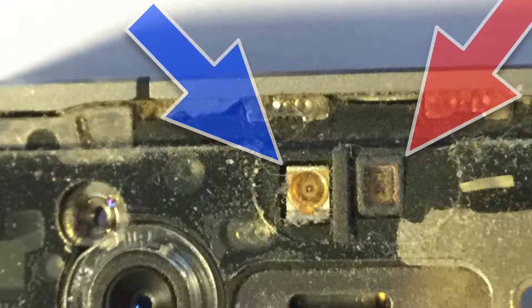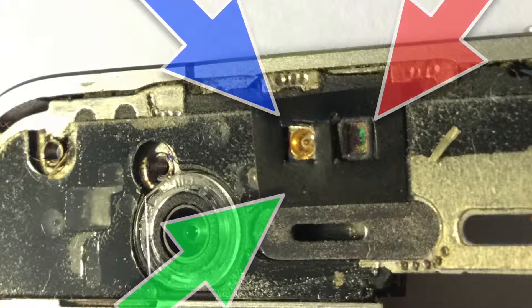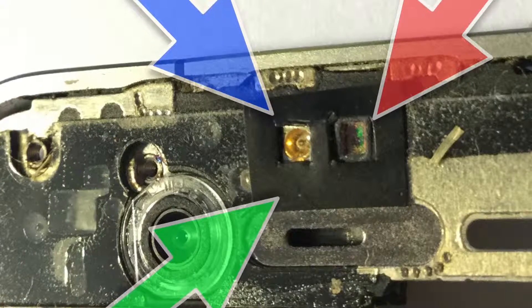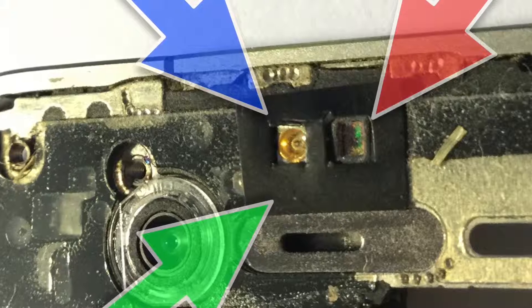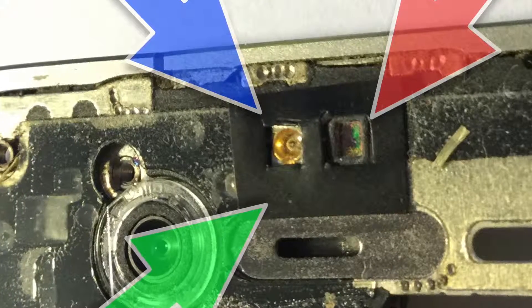What this does is blocks out any light entering the sensor, apart from that directly coming into the apertures at the front on the glass of the screen. You can see here I've made a little piece of tape, cut it to size, and cut two holes in it, and this blocks out any light apart from light directly perpendicular with the ambient light sensor, the ALS, and the proximity sensor on the right hand side.